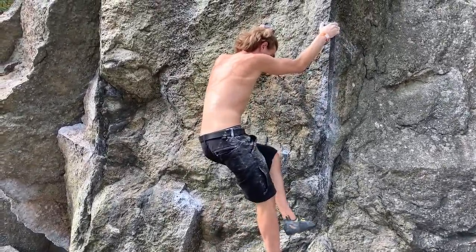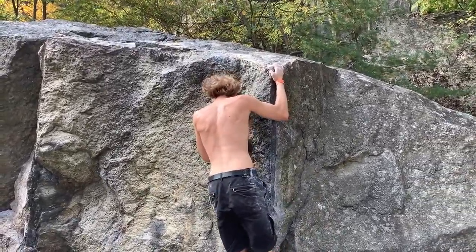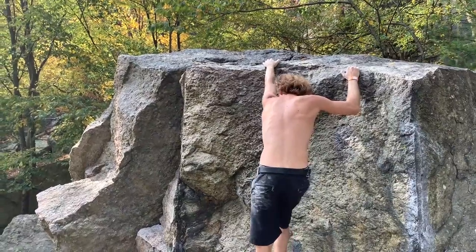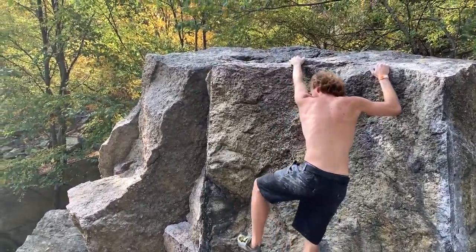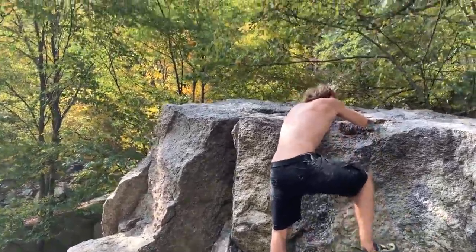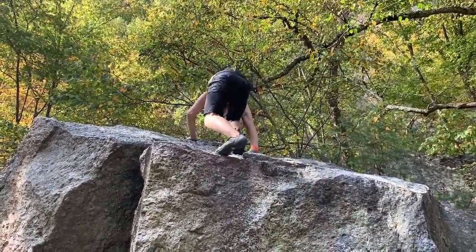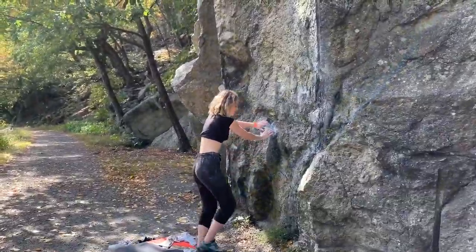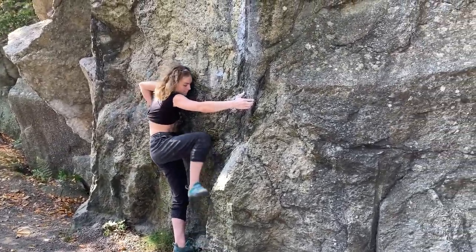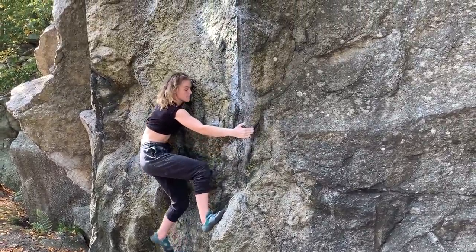Put your left foot where you started. More to your left — there's like another rail. Nice.